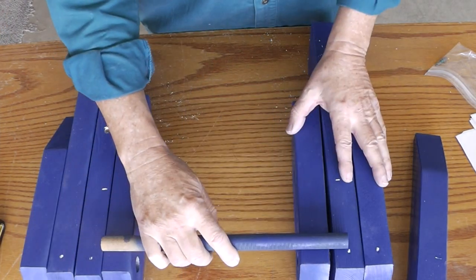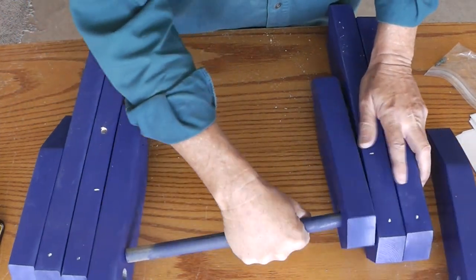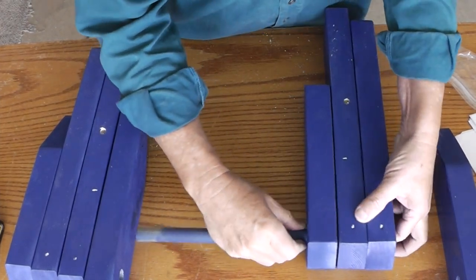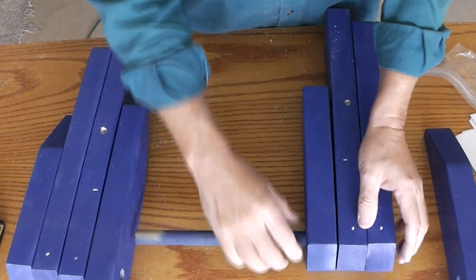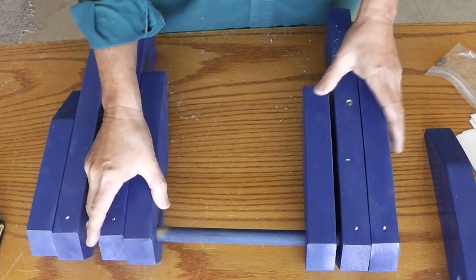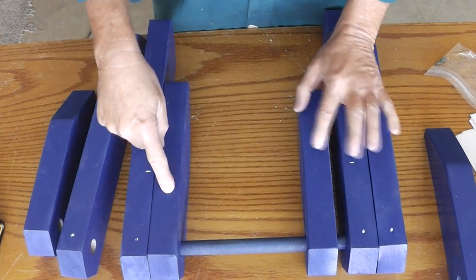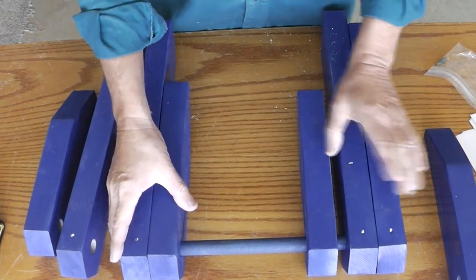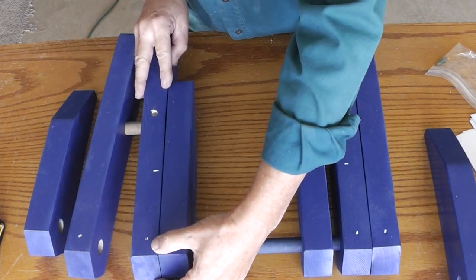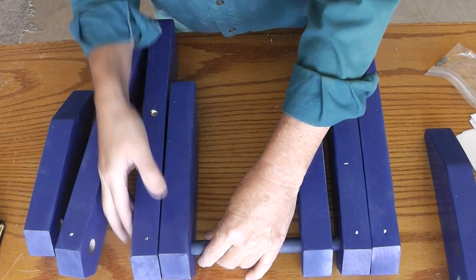Now we'll put the dowel in for the handle part — that'll pivot the top of the table. That goes into the two innermost pieces of wood: one arm on each side and one leg on each side. Just leave a little bit of space so it's able to pivot.